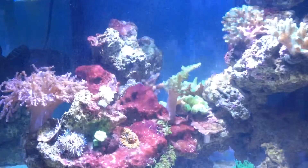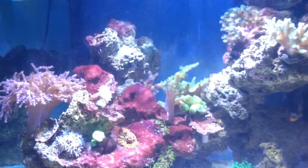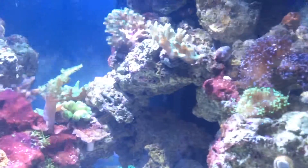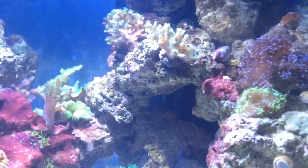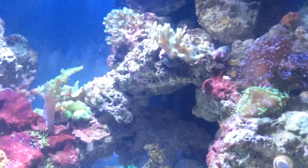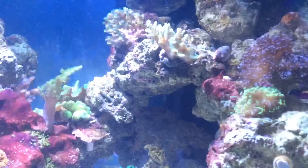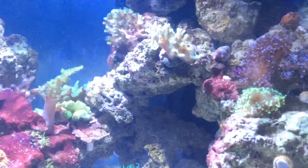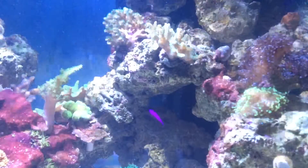I vacuumed the substrate and accidentally nipped one of my SPS corals — you can see it hanging off right there. I'll probably end up fragging that piece before it drops off, and then slowly but surely gluing down corals.